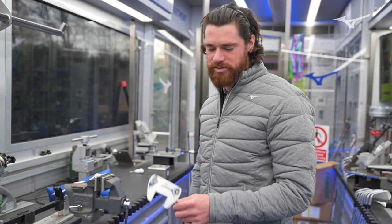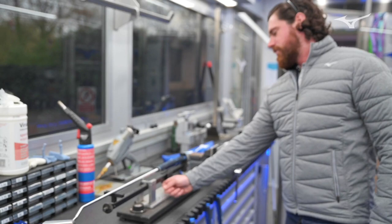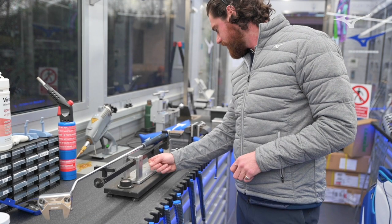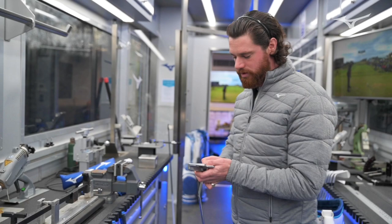We're going to show you now what the weight system does to the putter. Using number 6 — at the moment it's got its 8-gram weights in the heel and toe. The swing weight of a putter will help with tempo and stability depending on how you deliver it, whether you require something slightly heavier or slightly lighter. With the 8-gram weight right in the middle, that's coming in at E4 — a slightly heavier head weight than the other two. So E4 with the 8-gram weight.